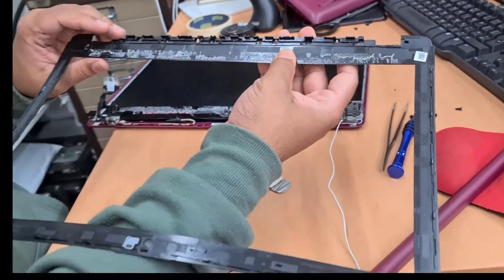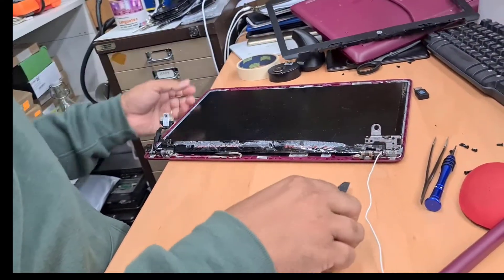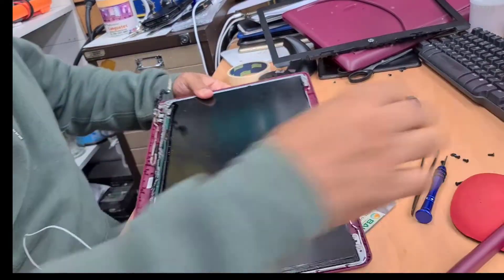So this is the actual bezel — you can see how strong the adhesive was. Now this screen has four screws, top and bottom.